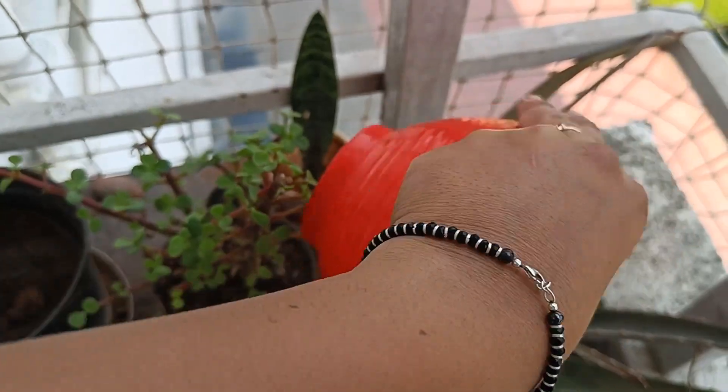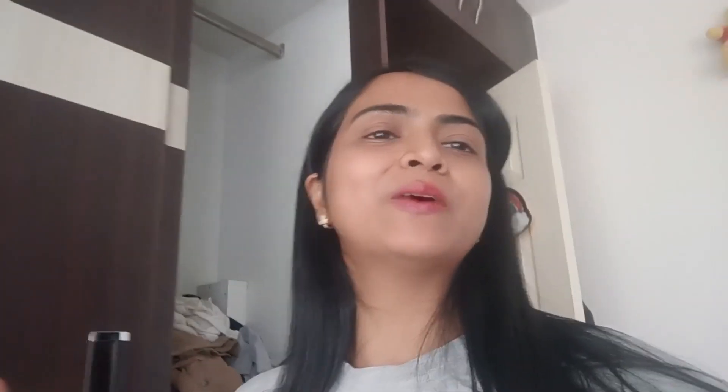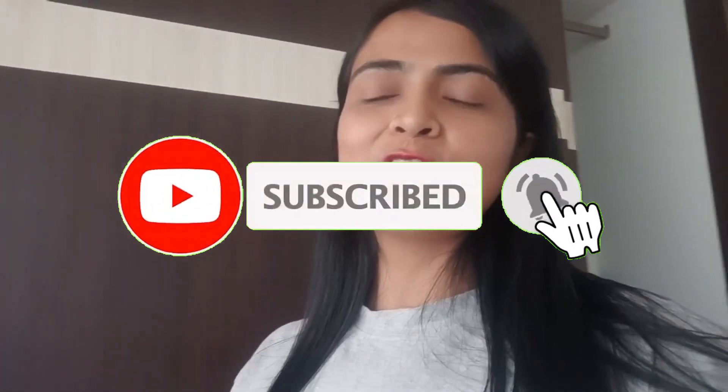Yeah guys, this is how you can clean your vegetables and fruits very safely, easily and quickly, and with no doubt and guilt you can enjoy your fruits and vegetables. Make sure to support and keep watching videos like this. If you like the vlog, like and subscribe to my channel. Thank you so much for all your support guys — we'll see you in the next vlog soon. Don't forget to keep happy and we'll see you soon!